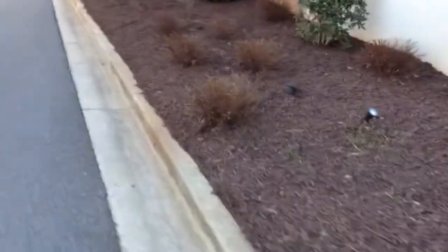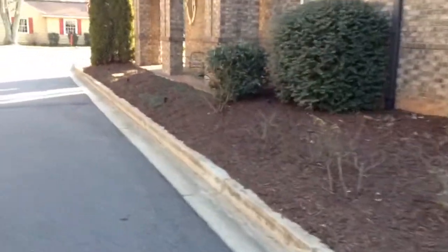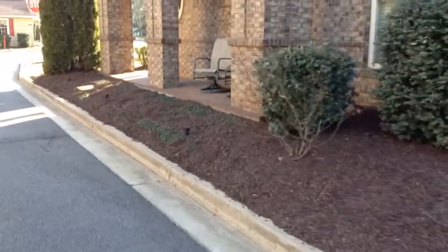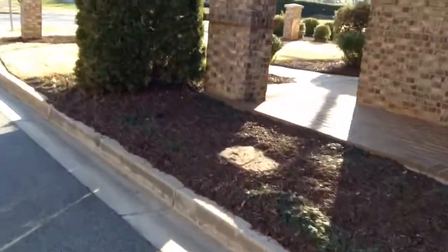See it's layered on pretty good, probably an inch and a half thickness. We do this every year so it doesn't have to be too thick, just got to re-freshen it up real nice.